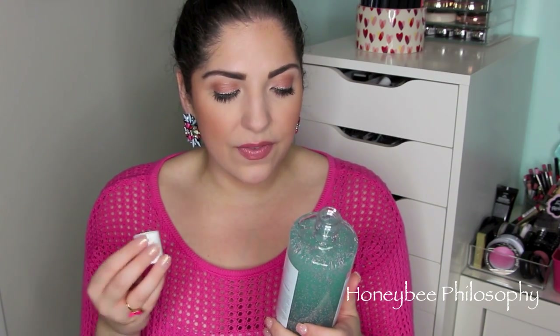This is the Soap and Glory Face Soap and Clarity Vitamin C Facial Wash. I heard great things about this, especially from Natalie from Flower Bomb 31 — I'll link her channel below, she's awesome and a big enabler. This smells really clean and fresh. It says 3-in-1 Daily Detox: smooths, cleanses, and purifies. She raves about it and I can't wait to try it. It has a really beautiful mint coloring with pink beads inside.